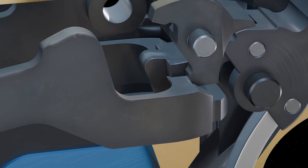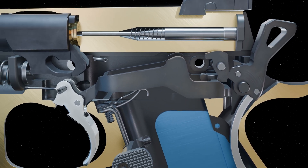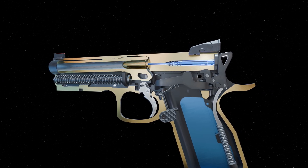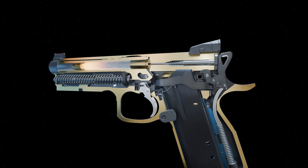The potential energy in the hammer spring is converted to kinetic energy, rotating the hammer forward, striking the firing pin with enough force to ignite the cartridge and fire the projectile.